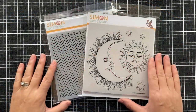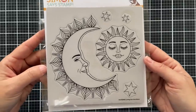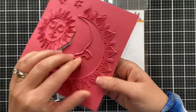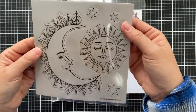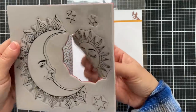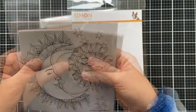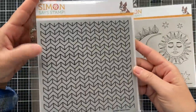Starting with two background cling designs, this first one is called Loving Sun and Moon. The background clings are red rubber mounted on a cushy foam. This particular one you can pull apart, so each of the images — even the smaller little stars — can be pulled out, isolated, and stamped as an individual stamp. You can stamp just that smaller sun, or pop it back in and stamp the whole thing like one big background.